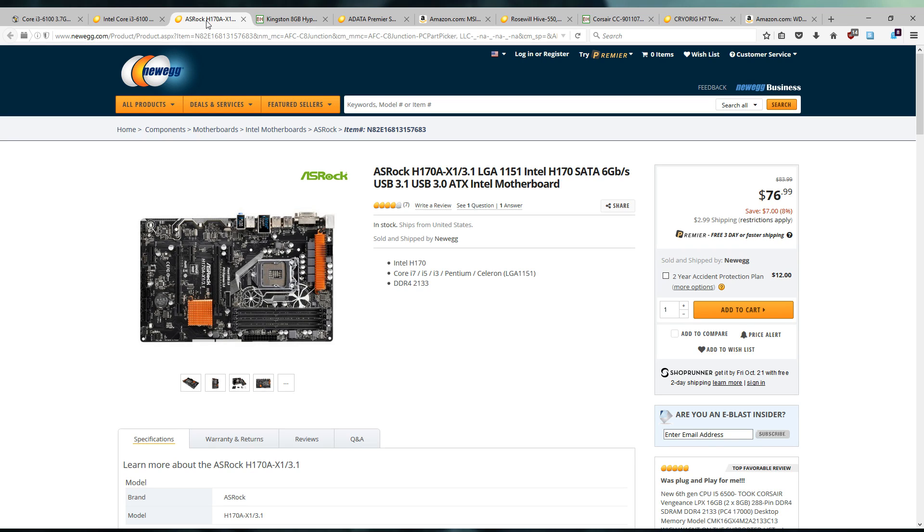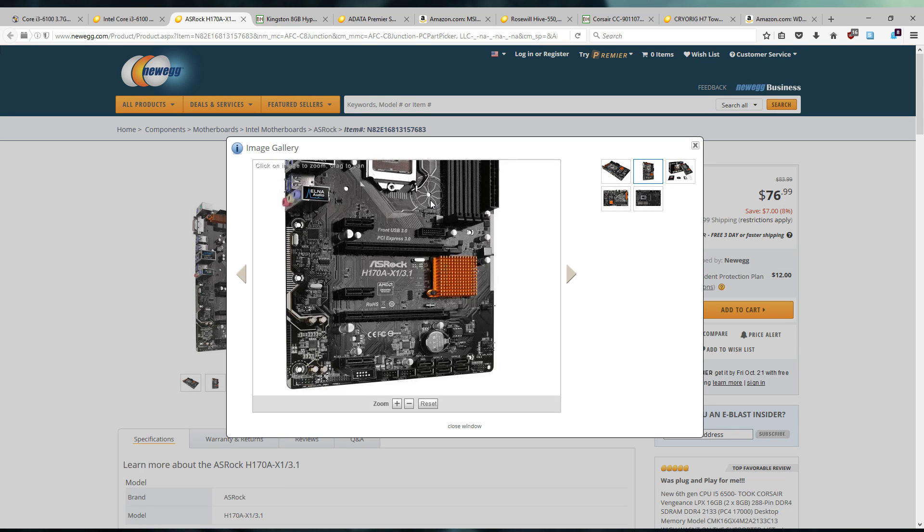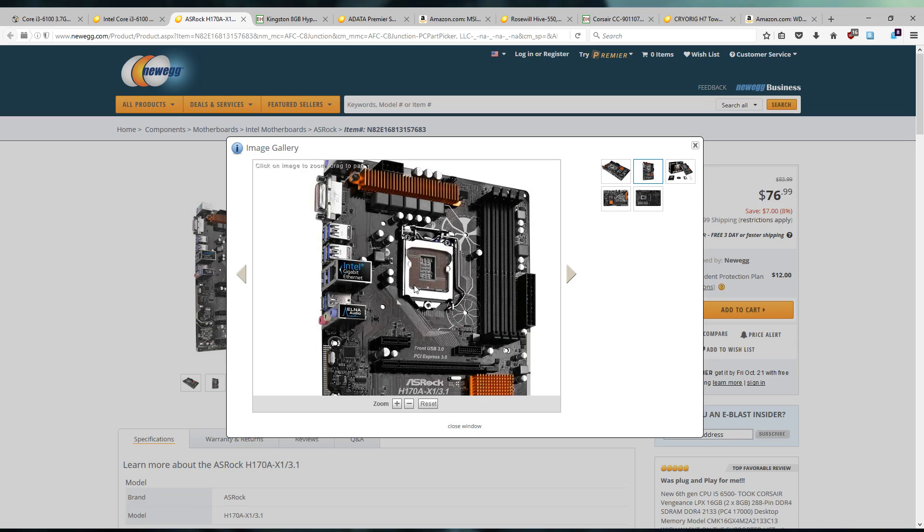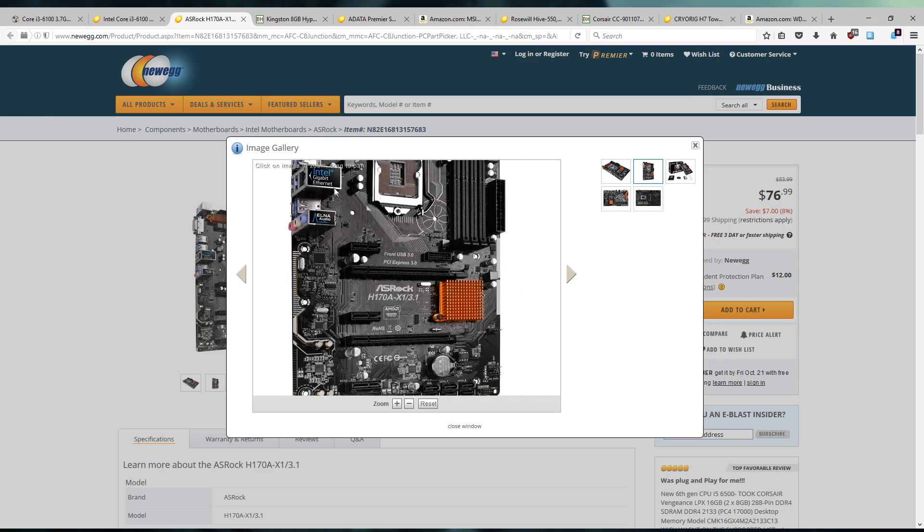For the motherboard we've gone with the ASRock H170 board. It's got USB 3.1 on board — hence the slash 3.1 in the naming scheme. On the rear IO you get eight USB ports total, which is actually pretty nice — six of them are USB 3.0, two of them are USB 3.1, and one of them is a Type-C connector. You don't get any optical audio, and you do only get two chassis fan headers, so you'll probably have to invest in a fan controller if you run more than two case fans. It does have Intel Gigabit Ethernet, which is a plus.